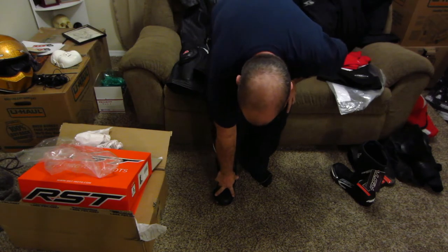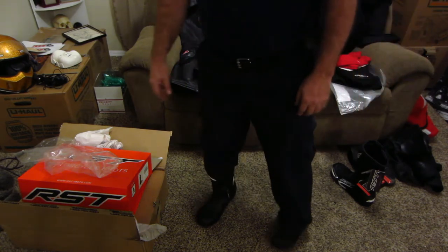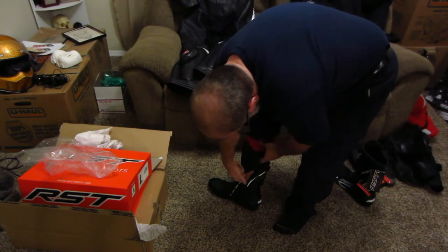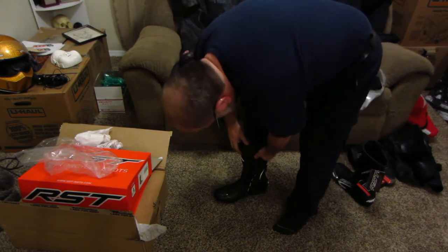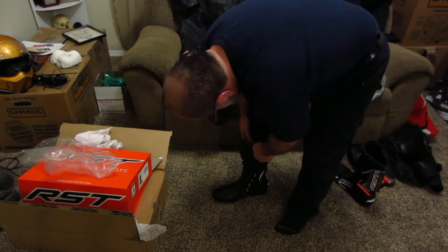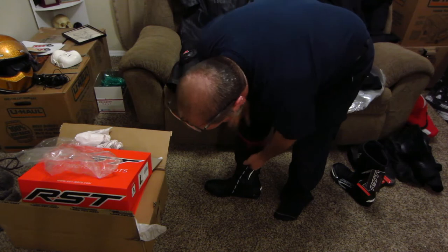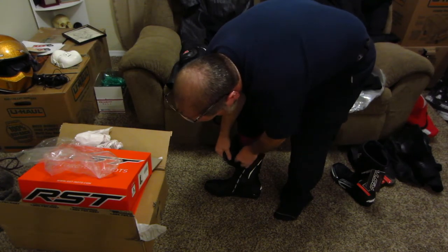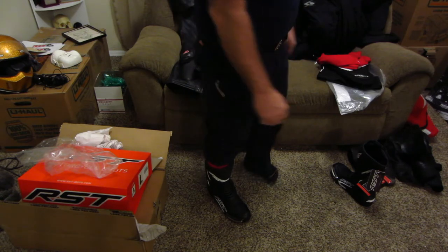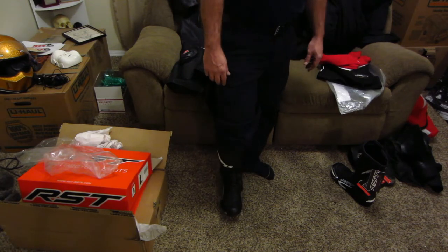My biggest question is I have pretty big thighs, so I'm only about halfway there getting the boot on, and with the suit tucked in I have a feeling it's going to be way out there. We'll see — I'm not going to put the suit on right now, I'm tired. I also wear orthotics in my shoes for arch support. I'm not sure if I even need to bother putting those in because it's not like I'm going to walk miles and miles in these, but I may just to see how it feels.